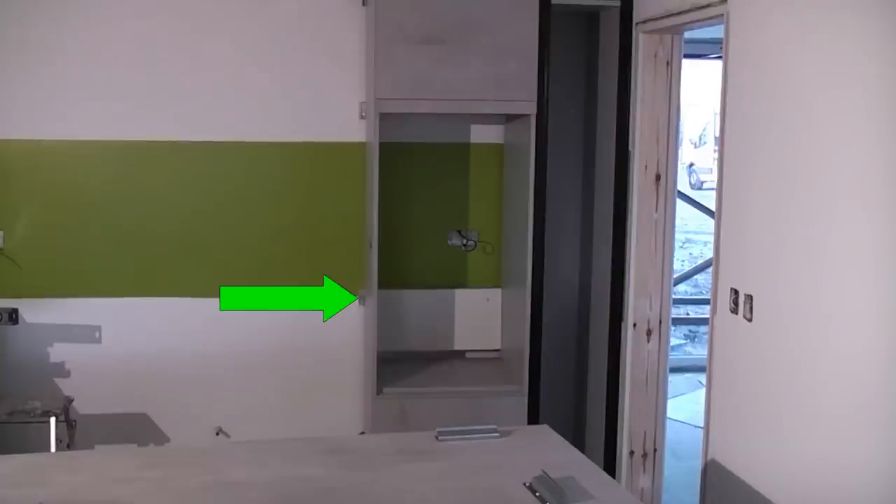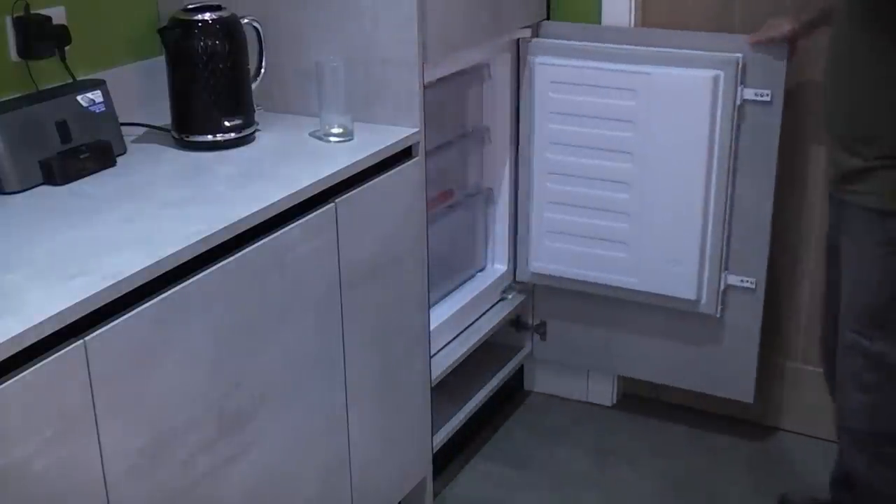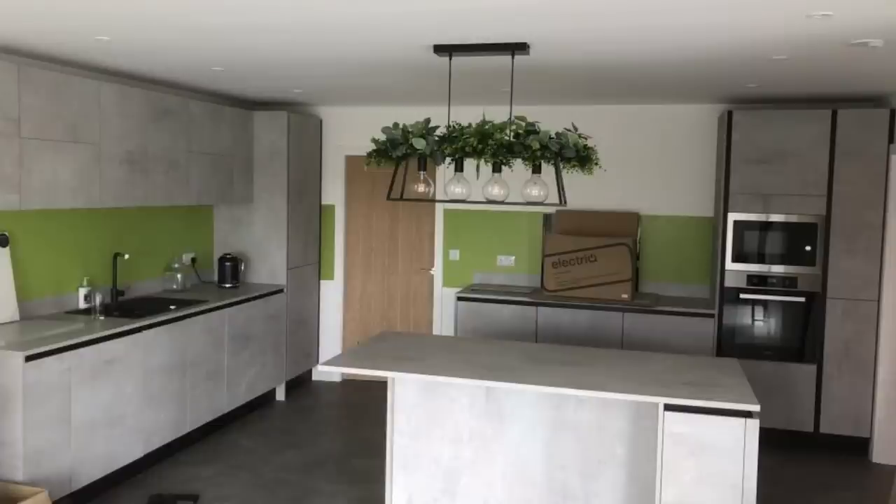For tall units I fixed two battens to the wall and tried to get a good fixing through the bracing chipboard on the back of the unit. I later found out when fitting the fridge freezer and oven that these pieces prevent some electrical items from being fitted, so they were cut out and replaced with two very sturdy angle braces. I hope you found this video useful - please check out the other videos in the how to fit a kitchen playlist.